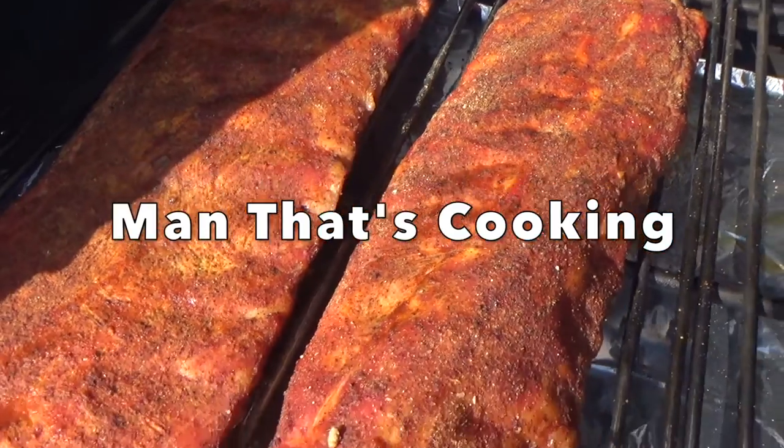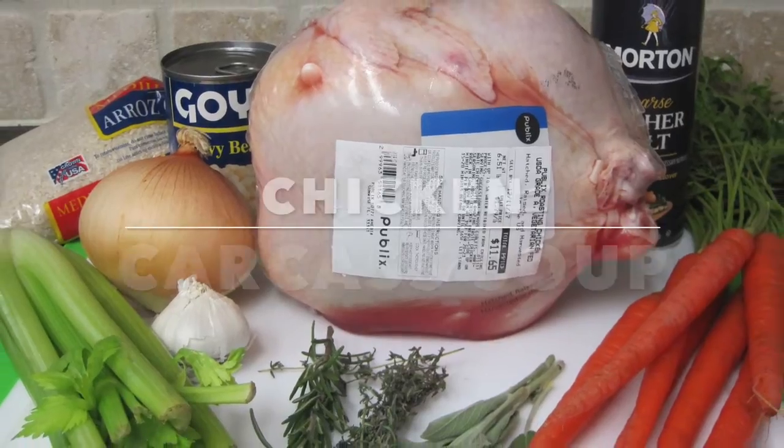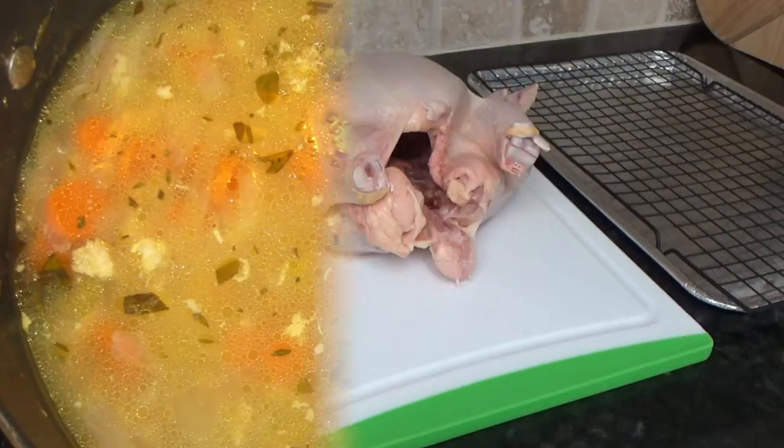Welcome to Man That's Cooking. In this video we're gonna show you how to make chicken carcass soup. Hey, don't toss that chicken carcass — turn it into a soup.